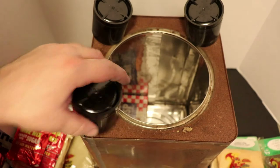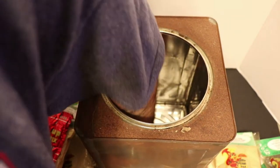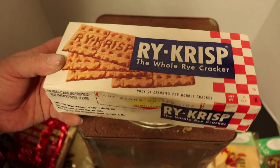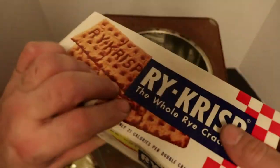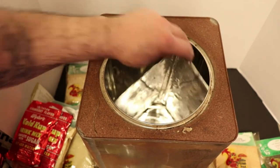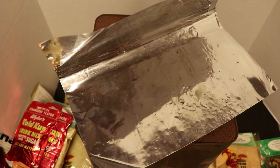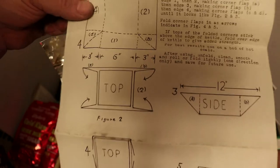There's still something else in here. Last but not least - rye crisp whole rye crackers. A whole box of them - that is freaking awesome. And as you can see, the wrapper here will tell you what's in here. Remember the first thing I took out of this container? The directions for making an aluminum cooking kettle - they gave you the instructions and the piece of aluminum. That is freaking awesome.